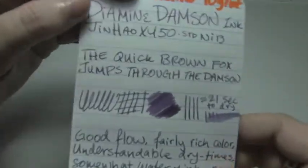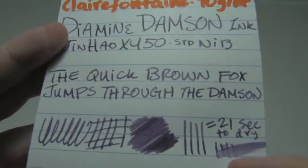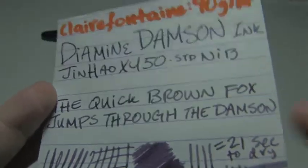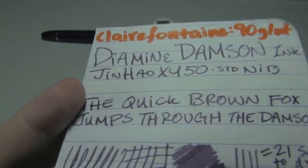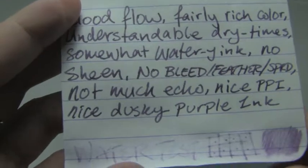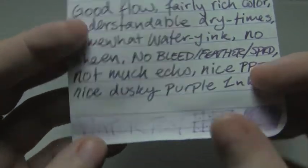Clairefontaine, 90 grams per square meter, 21 seconds to dry, which isn't too bad. I feel like this is great shading, however I feel like part of why it's such great shading is because where it's light, it's because the ink appears to be somewhat thin. But it's rather nice — good flow, rich color, no bleed, feather, or spread.